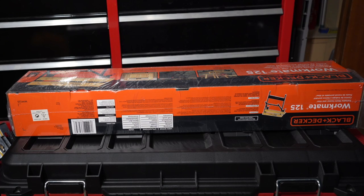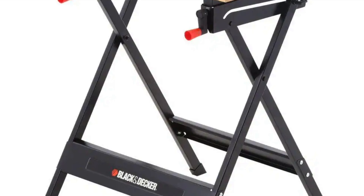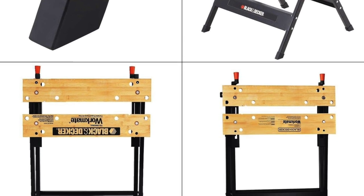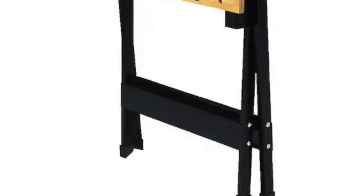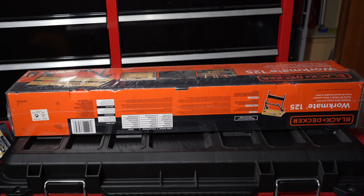Welcome back to another video. Today we have the Black and Decker Workmate 125, 30-inch folding portable workbench. We ended up getting this workbench for around $11.97 — this was a killer deal. A lot of you missed it; it went from $36.75 down to $11.97. That's why it's good to subscribe to this channel and allow all notifications — ring the bell so you won't miss deals like this.